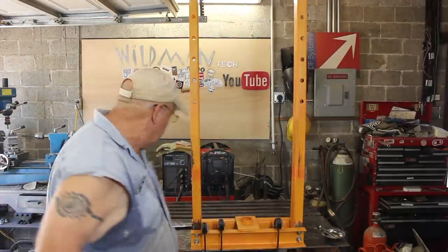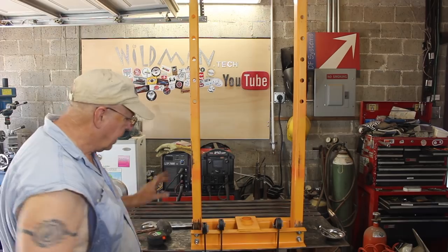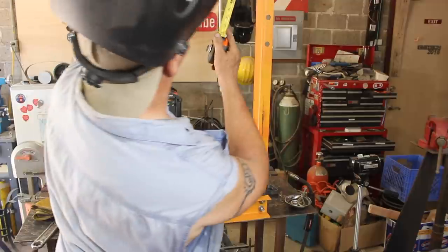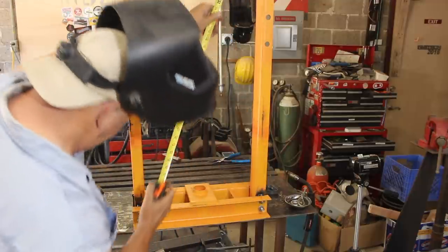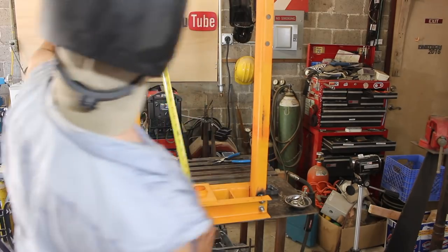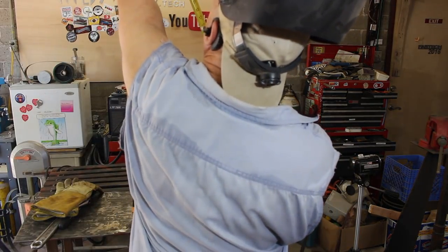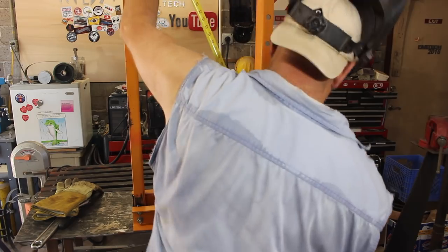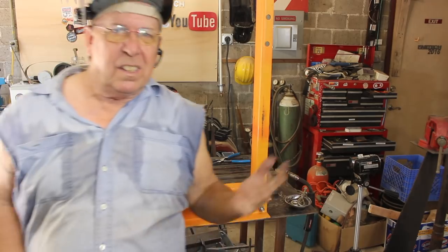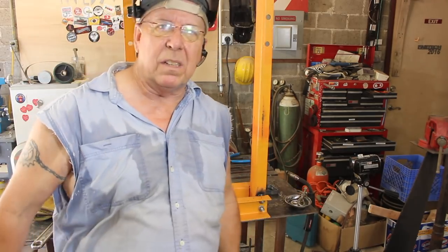Now it's square. I can go ahead and tack it in place. Now it's tacked, we'll measure it — and it's still the same, so we'll go ahead and weld it up.